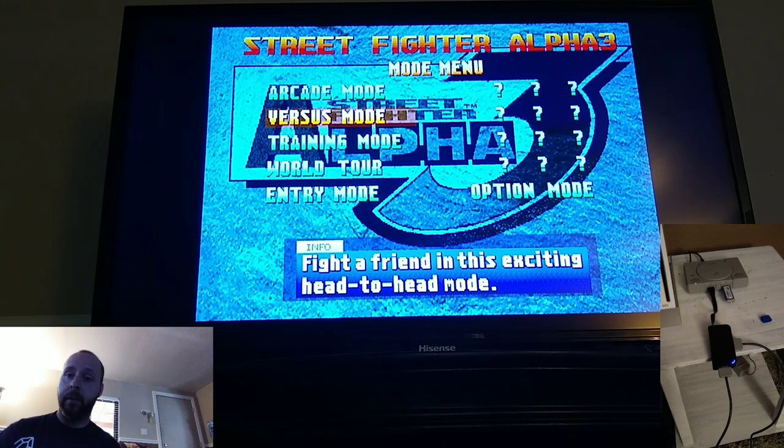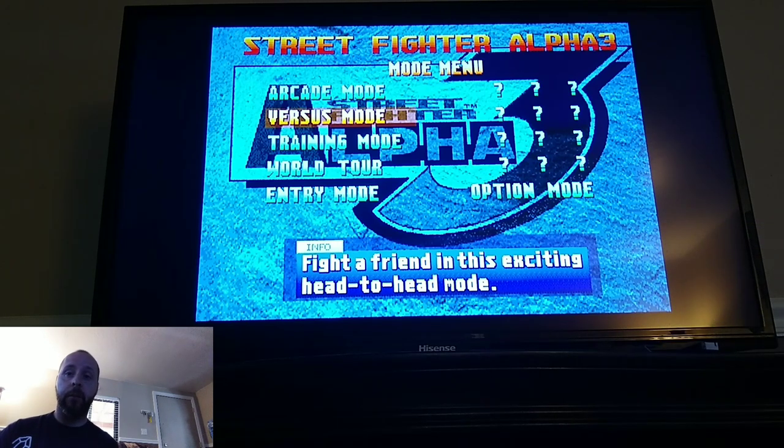I have my old USB hub, because like I mentioned before the USB hub that comes with the True Blue Mini does not work on the Classic for some reason. I think it's because it's a 3.0 hub — it just never worked for me. But the old 2.0 hub actually did work. So we'll select versus mode and go with Ryu and Ken.